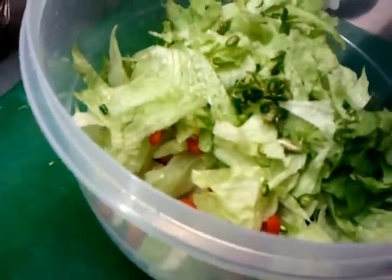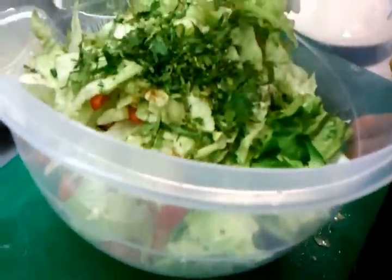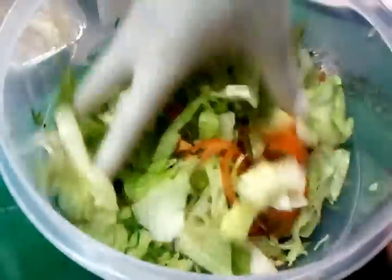Let's put in a pinch of salt, a pinch of ground coriander, a bit of fresh coriander. That's it — mix them well in.